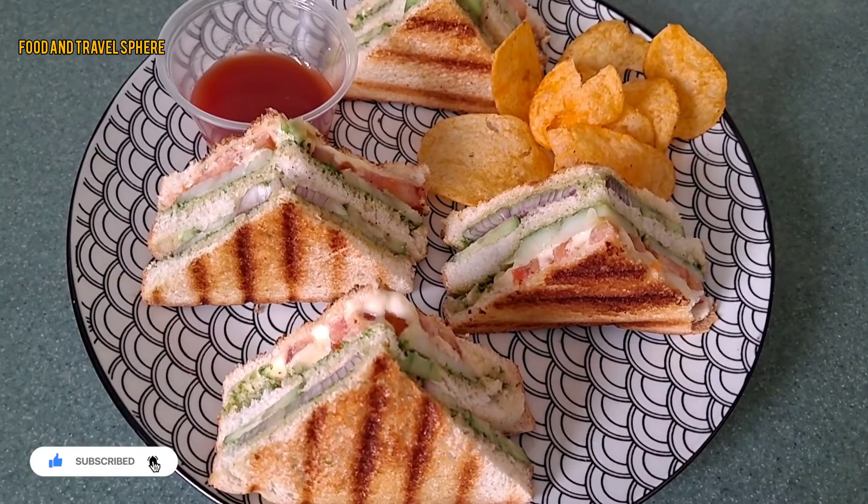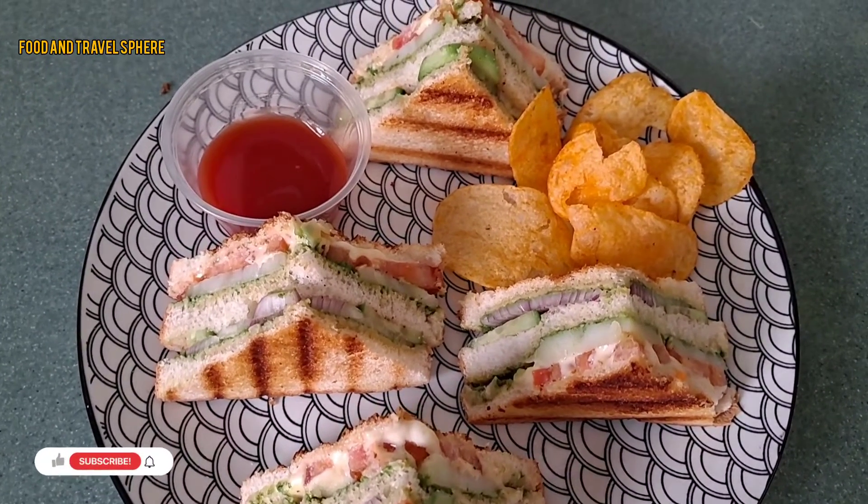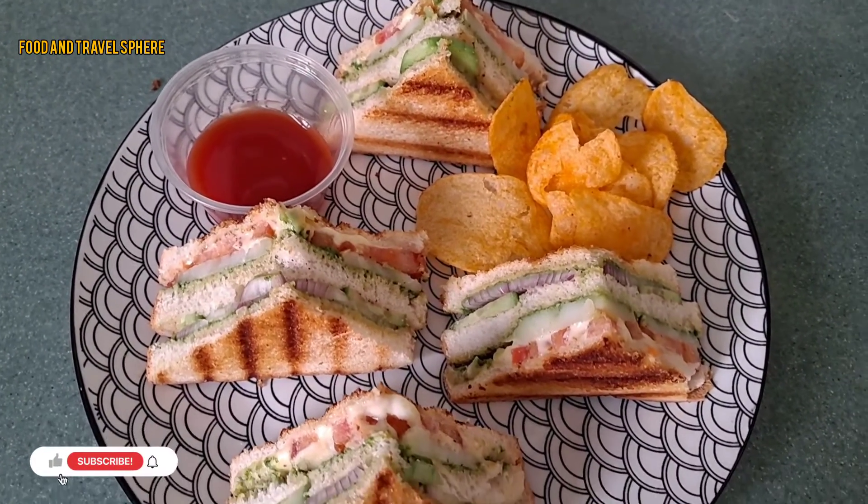Do give this recipe a try. Thanks for watching — do not forget to like, comment, share, and subscribe to my channel.